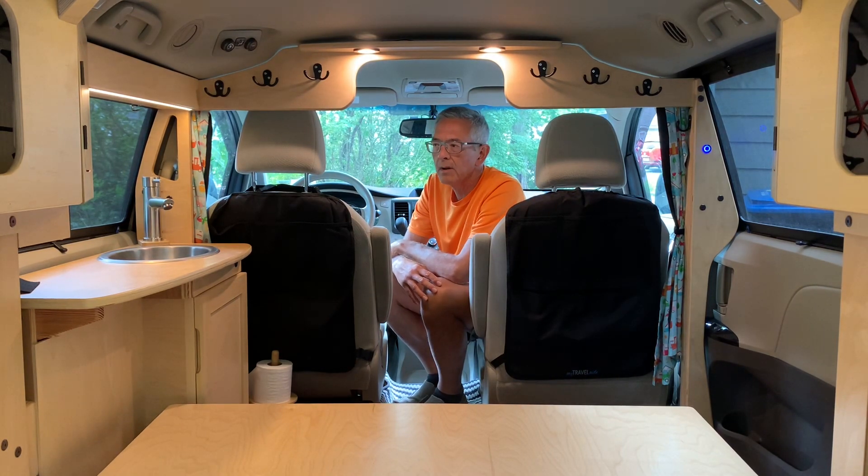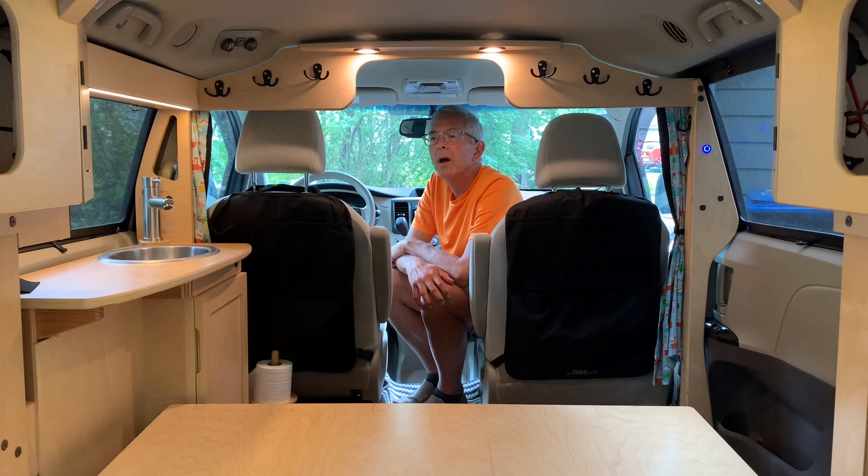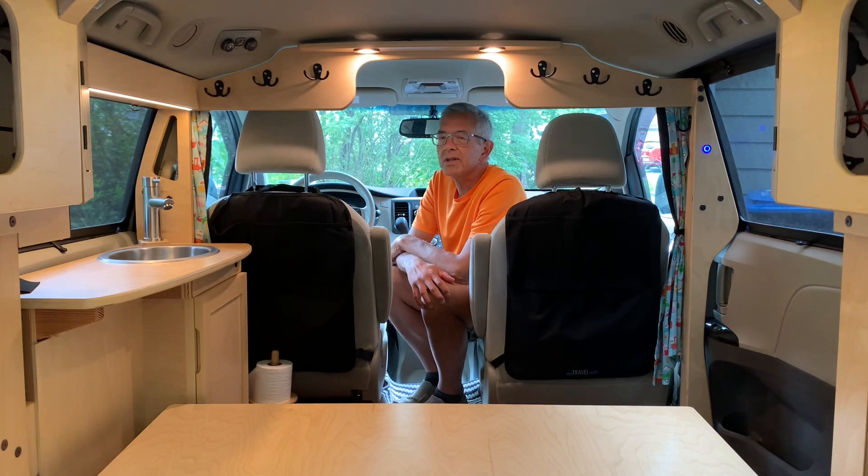I don't want to ever have to go through that again, so I've decided I'm going to check my drain line each year. It's easy to do, not a big deal. So that's it for this video — I hope this has been useful for some of you, and we'll see you next time.